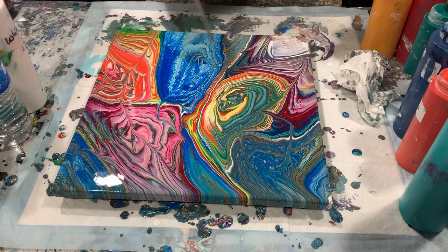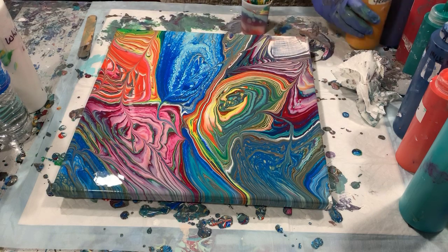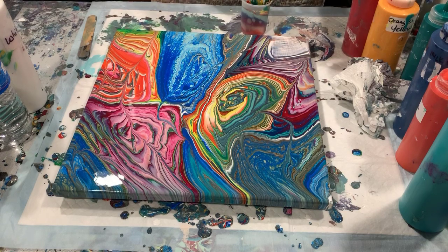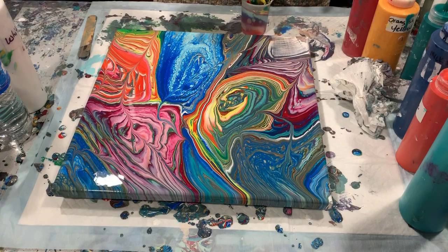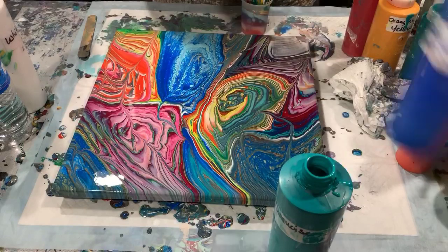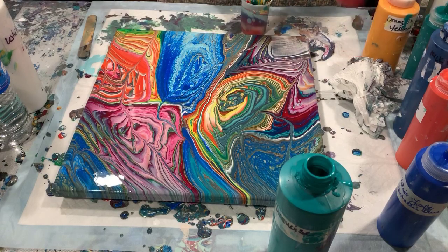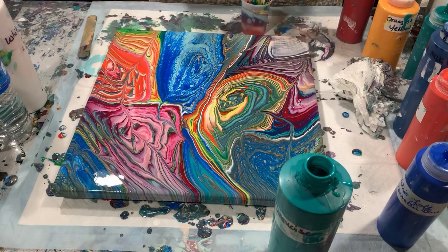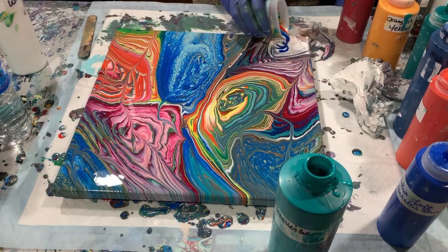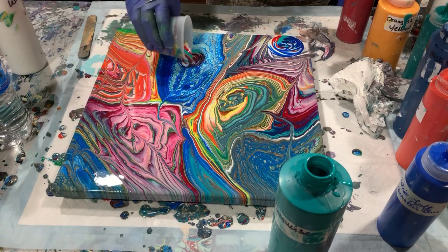There could be a little bit more in this blue section here too, so I think I'm going to fill another cup up with some colors and see if I can just add a little something to that area. Let's see what we have here now — I think I'll add some in here too, and then we'll do a little more tipping.